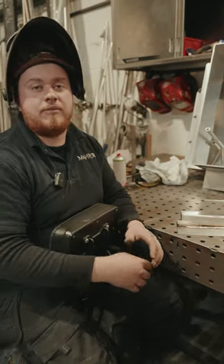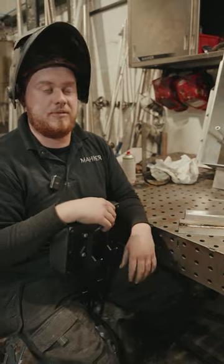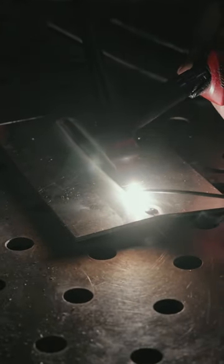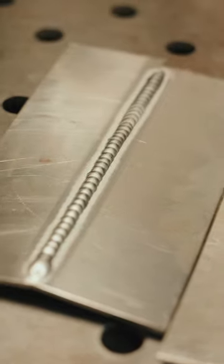Number three, just get comfortable. If you're all squished up and trying to do it uncomfortable, it's never going to be neat. Get relaxed, nice position, and a pretty weld is an even consistent weld in my opinion. If it's all nice and consistent, it's going to look pretty.